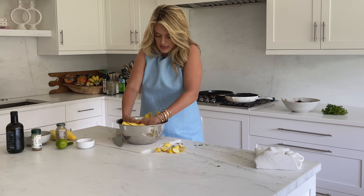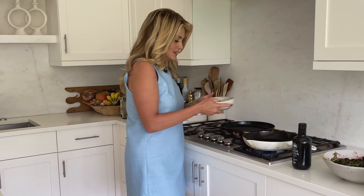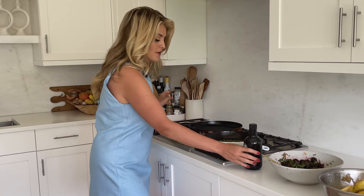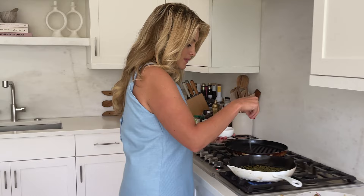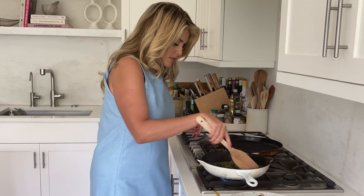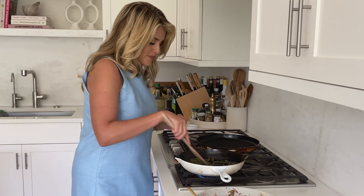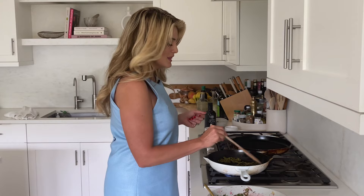Let's make toasted pepitas — pumpkin seeds toasted with a little olive oil and salt. Add a little more than a third of a cup of pumpkin seeds to a clean pan with about a teaspoon of olive oil and a pinch of salt. Toss them around and let them sizzle and pop. Pumpkin seeds are powerhouses of nutrition — particularly high in zinc, great for the immune system, with lots of minerals good for your skin. A lovely nutty crunchy topping for our veggie dish.